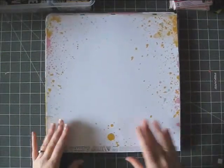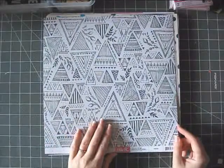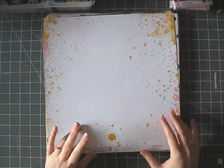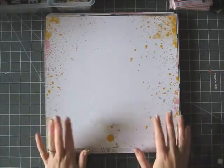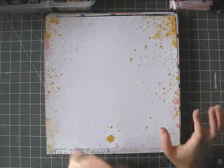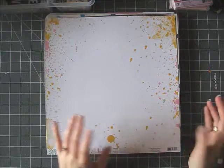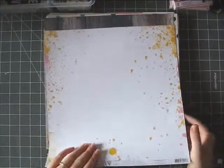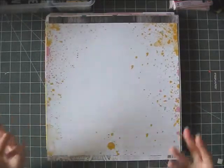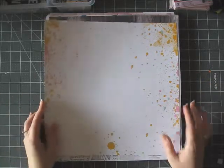We Are Memory Keepers — this collection is called Inked Rose. I like this side, but I got this paper for this side, and I think this is a great background. And if some of you want to create this look but you don't like to get messy, or you don't have mists, or you're not sure if it'll turn out nicely, they have these papers. This is quite common now — many companies make this type, but this is nice because it's kind of subtle, not a very busy background.